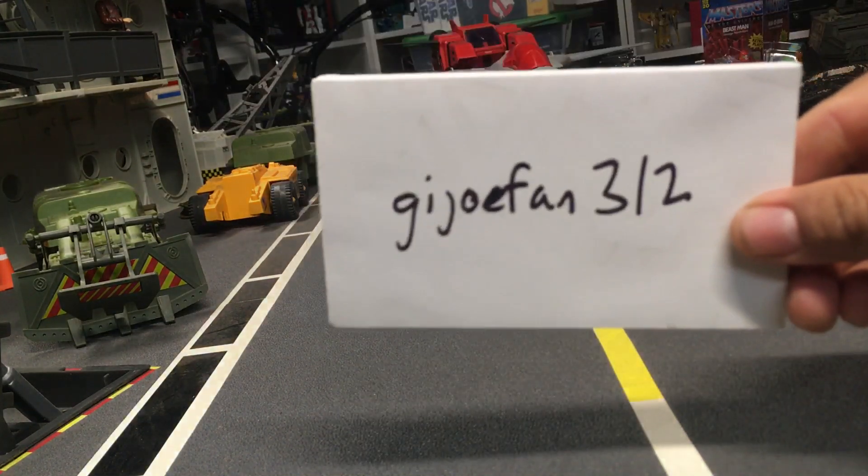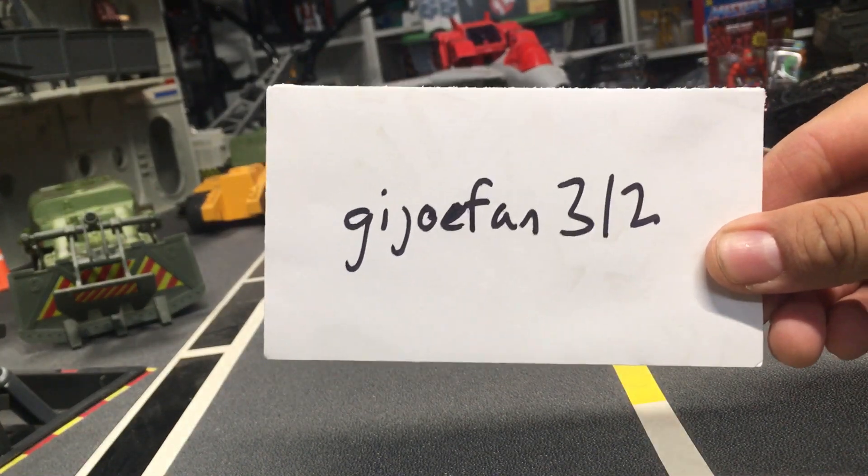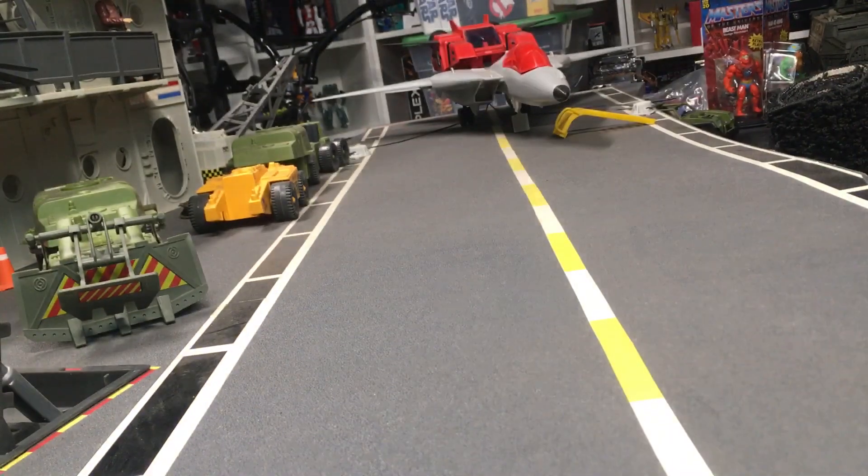And if you want to see what I'm up to on my Instagram, this is my Instagram: GI Joe Fan 312. I'm always doing special projects on there.